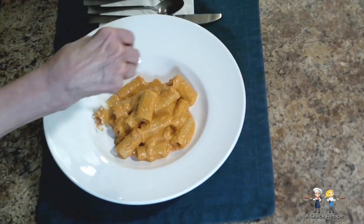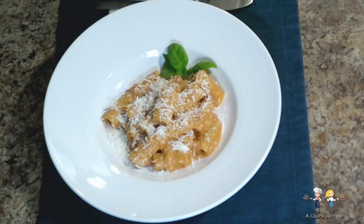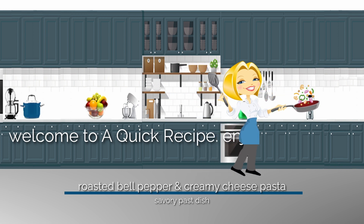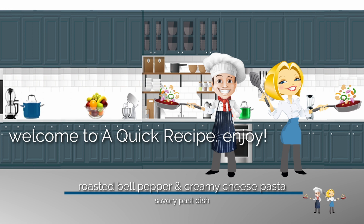Want a dish that your family and friends think was prepared by a four-star chef, with ingredients that are available in every grocery store? Watch this episode to see how it's done. Hi, this is Connie, with another quick and truly tasty dinner recipe that always gets raves. And this is Vince. Welcome to our channel, A Quick Recipe.